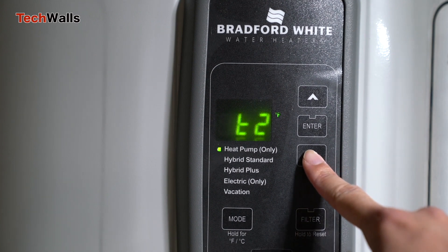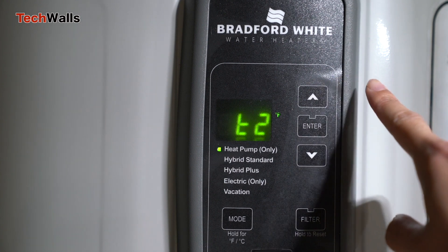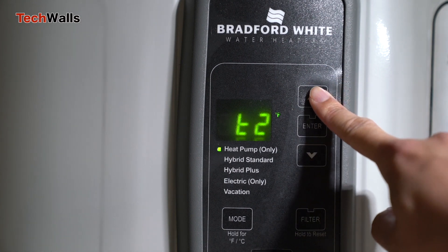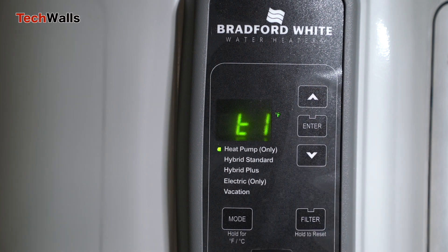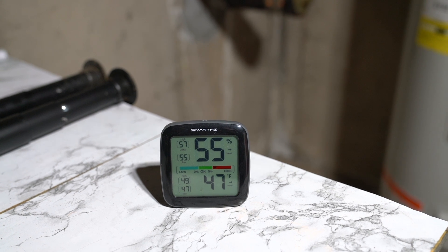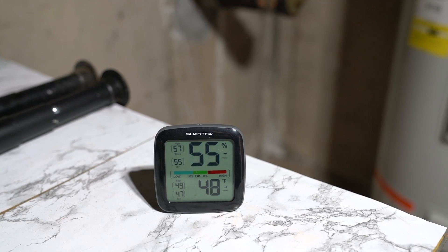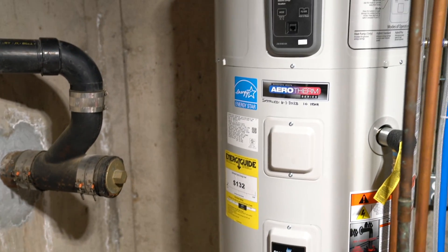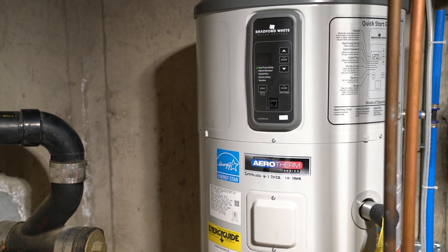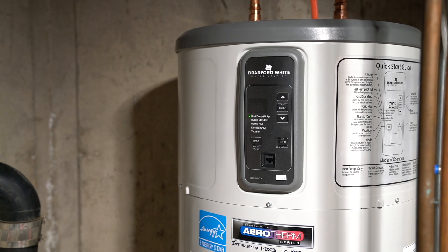After two showers, the Bradford nearly exhausts its hot water supply. In colder conditions like in the winter, with the unit placed in an unheated basement with ambient temperature below 50 degrees, it took approximately 5 hours to fully reheat the water. This duration might be a concern for households with higher demand, especially in colder climates.